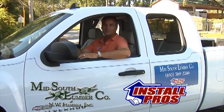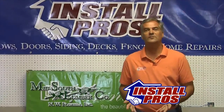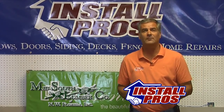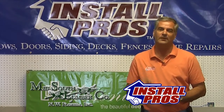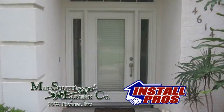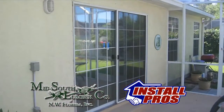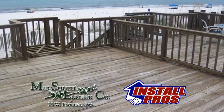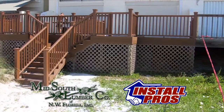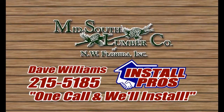Hi, I'm Dave Williams with Mid-South Lumber Install Pros. Do you have windows and doors that don't operate correctly? Is there glass fog? Can you feel cold air coming in? Let the Install Pros at Mid-South Lumber replace those old windows and doors for you. Improve the looks of your home while increasing its value and lowering your power bills. Call me personally, Dave Williams at Mid-South Lumber Install Pros: 215-5185.